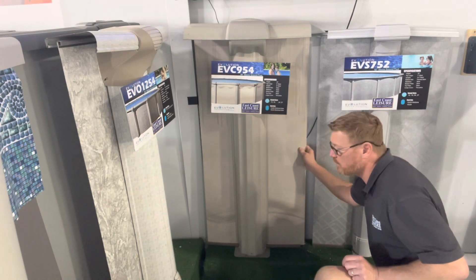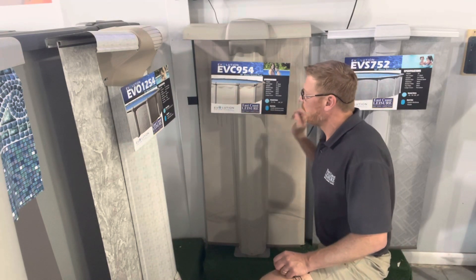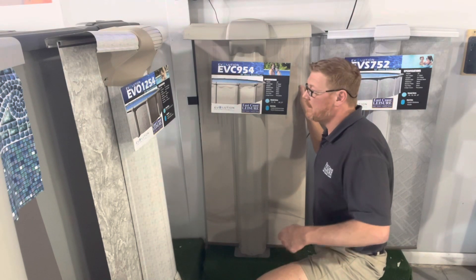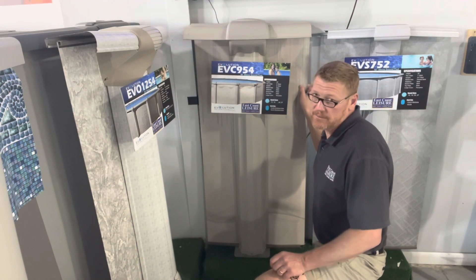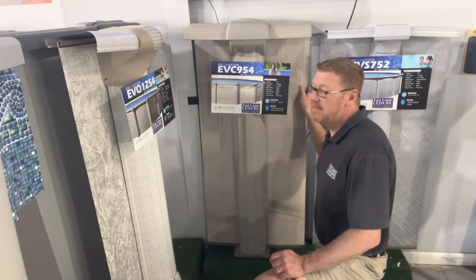This pool also has a wall saver. The wall saver is a section of the wall where the skimmer and the return are cut out, so that if you ever needed to replace that, it can be replaced without replacing the entire wall, which would save you money down the road. So again, this is our EVC 954.